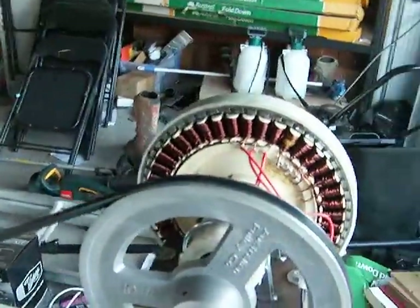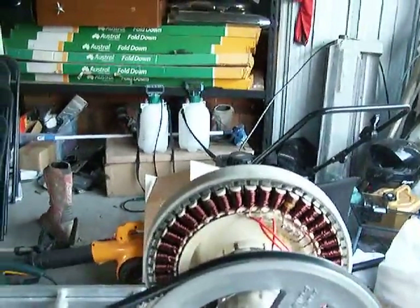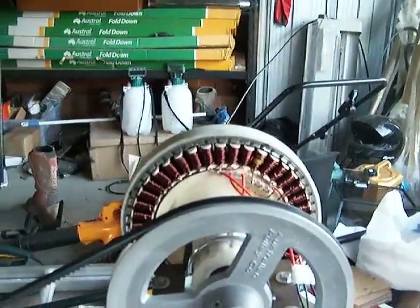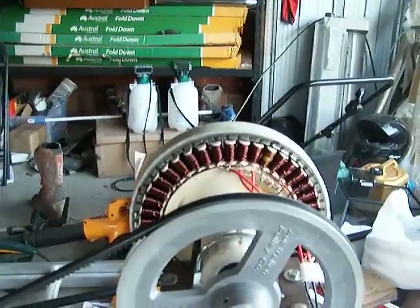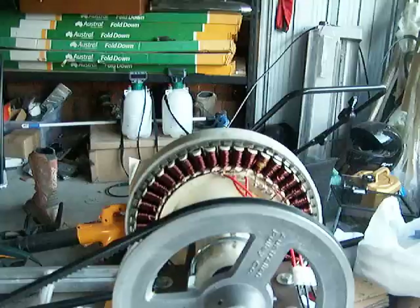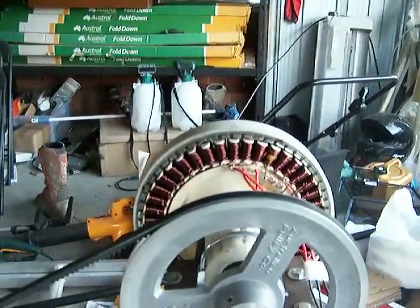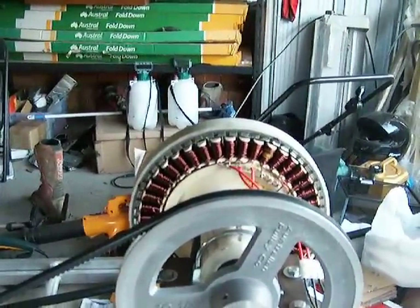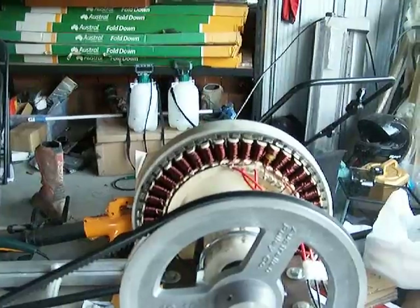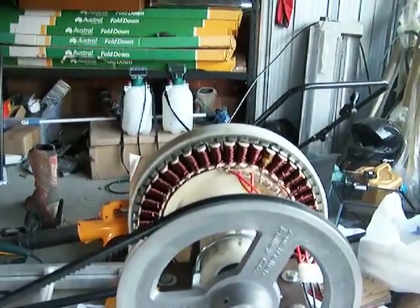Now what I'll do is I'll just fire this up and I'll show you the amps and the volts. I'm going to run it at 500 RPM and then at 700 RPM. At 500 RPM it's making about 13 amps, but it's not making enough volts — it's making about 110 volts and I really wanted 200 volts, so I'm not getting that out of it. It's making about 160 volts at 700 RPM.